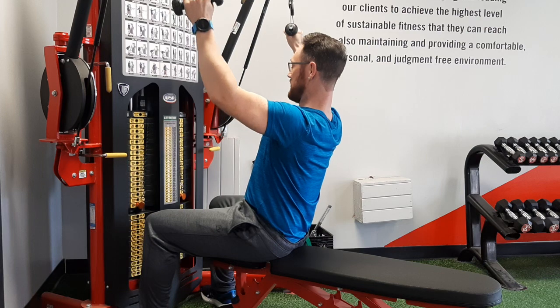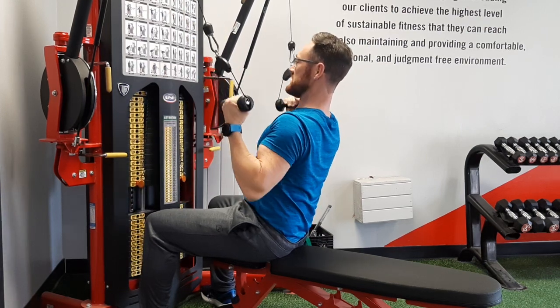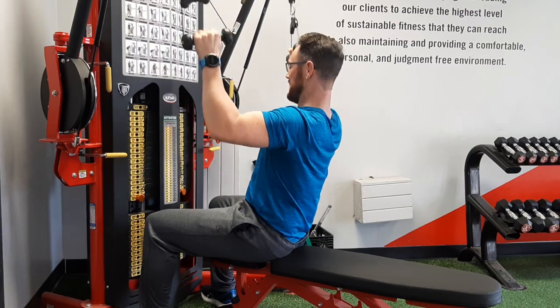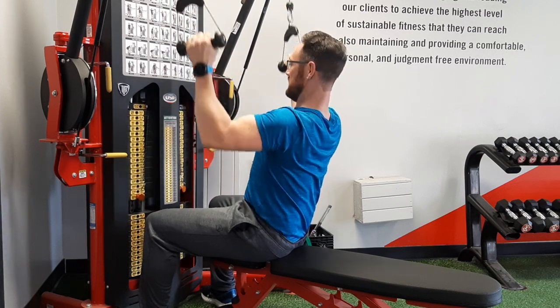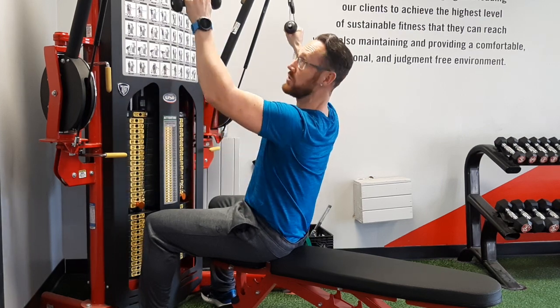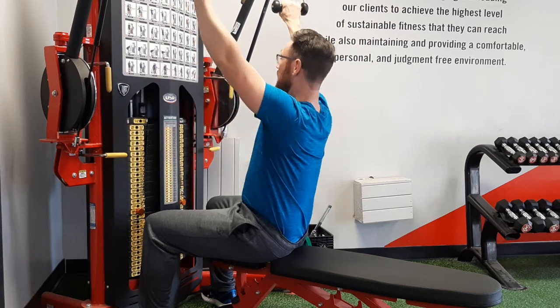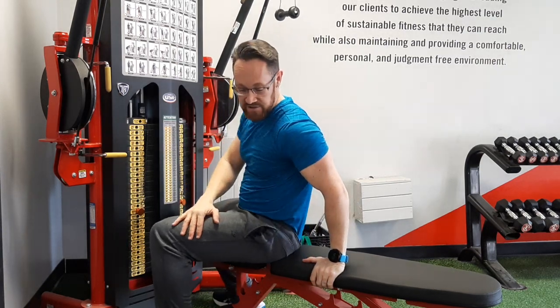I'm gonna draw the elbows down to my ribcage slowly, then back up — one, two, three, back, two, three. Don't rush through this, guys — time under tension is very important, especially for muscle growth and creating strength. It takes a real athlete to do it slow and controlled. I also like to rotate slightly; you don't have to do that, it's not mandatory, it just feels comfortable for me.